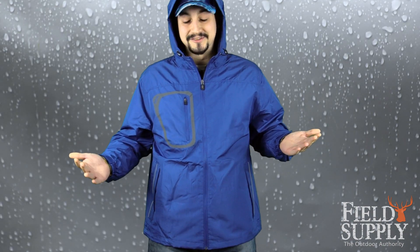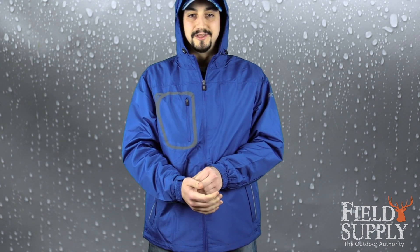I had this draped over my chair in the office and a co-worker thought it was Under Armour. I own another Dry Duck jacket, the Crossfire, and people ask me all the time if it's Carhartt. It's not, but it's just as good and it's a fraction of the price.